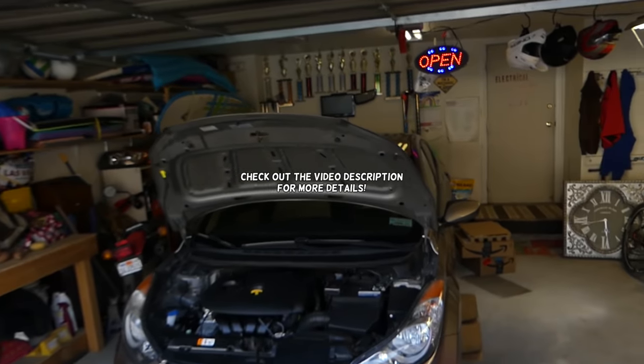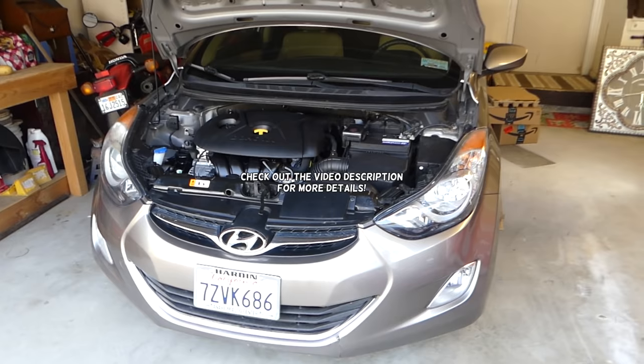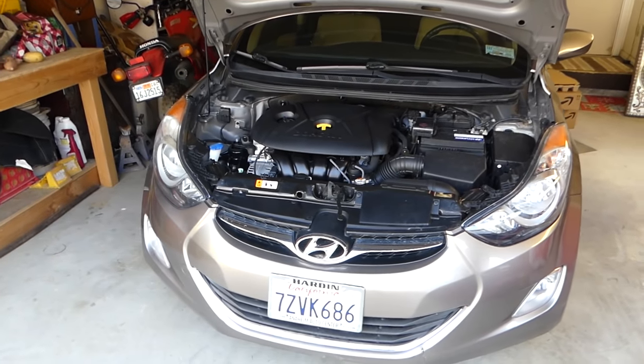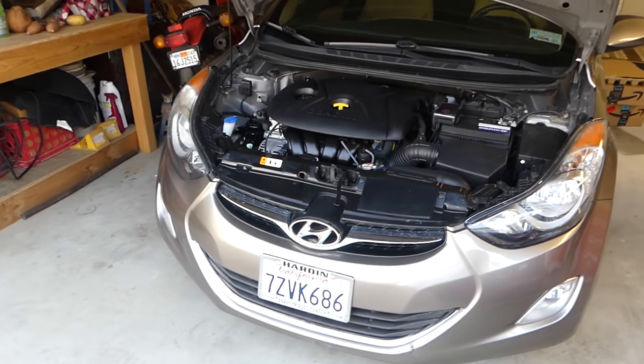Hey guys, welcome back to Repair Guys. In today's video we'll show you how to remove and replace power parts on a Hyundai Elantra — that covers the generation 2011 to 2016, even 2017, so stay with us.